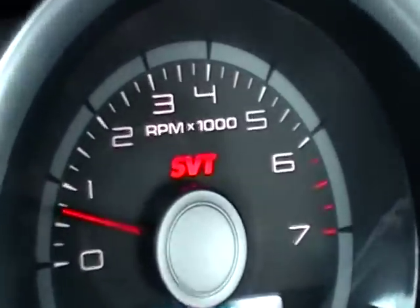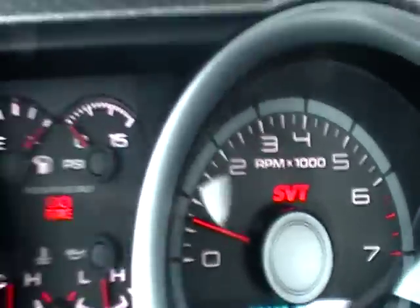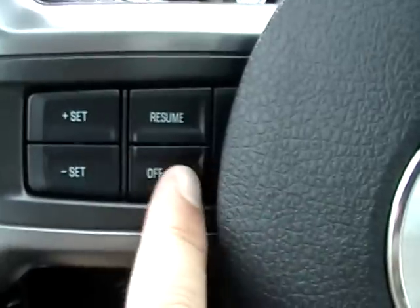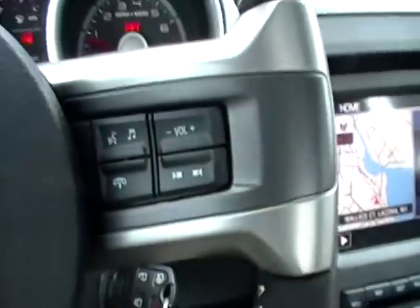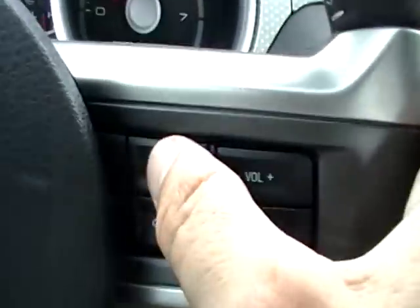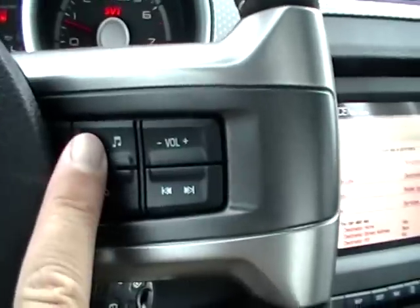You can see it says SVT right there. Again, these are your gauges. So here we have the insignia of the Shelby 500. And then you have your cruise control here, your radio controls here, which I need to make sure the volume is all the way down — which it is. And then you have your push-to-talk so you can set your cell phone.